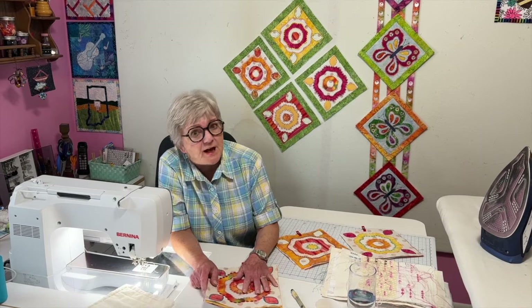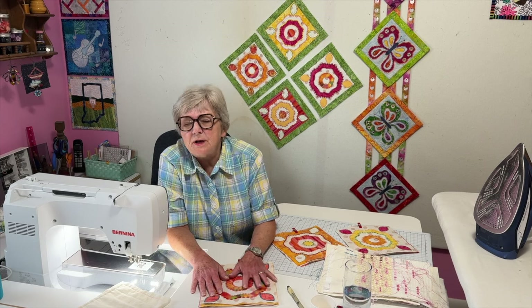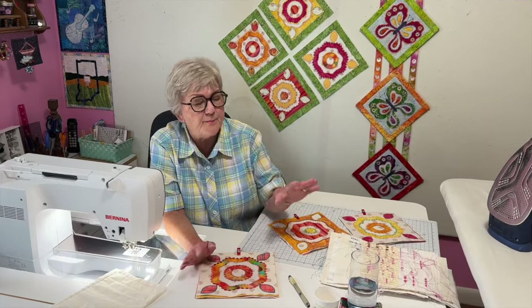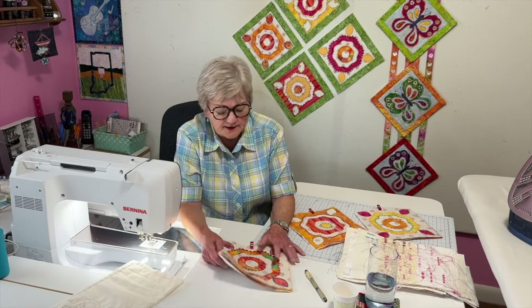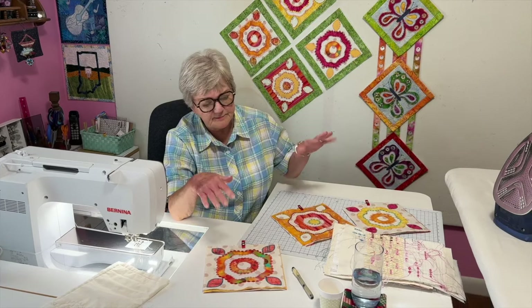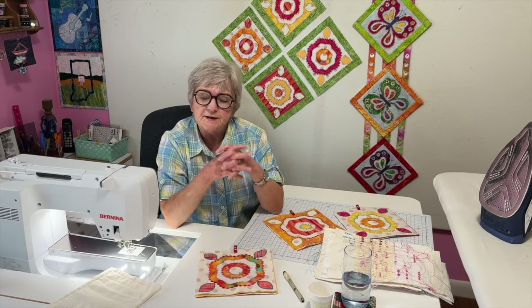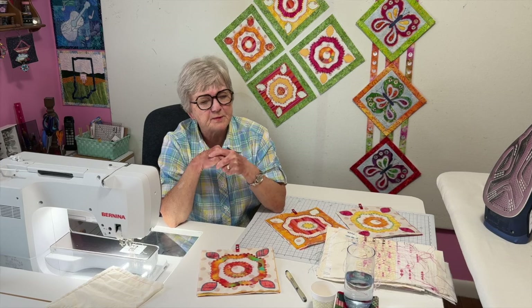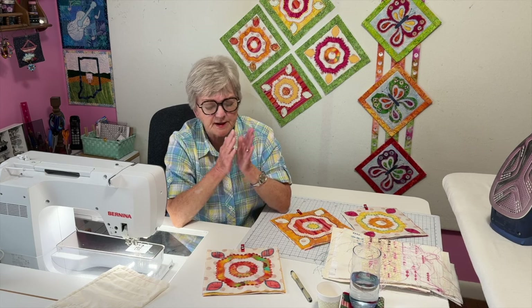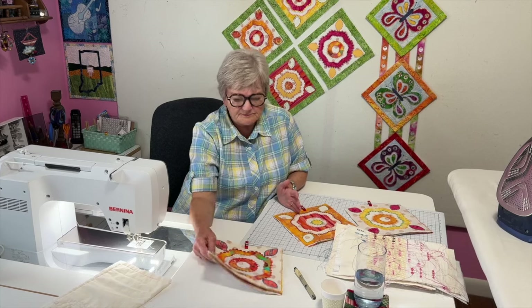Hi there, I'm Claudia Lash and I like to use fancy stitches when I do some of my applique. I call this type of work embellished applique and I do teach classes about it. Today I was working on some blocks and I thought I would share some tips if you're doing embellished applique, since I already have some videos on this type of sewing.